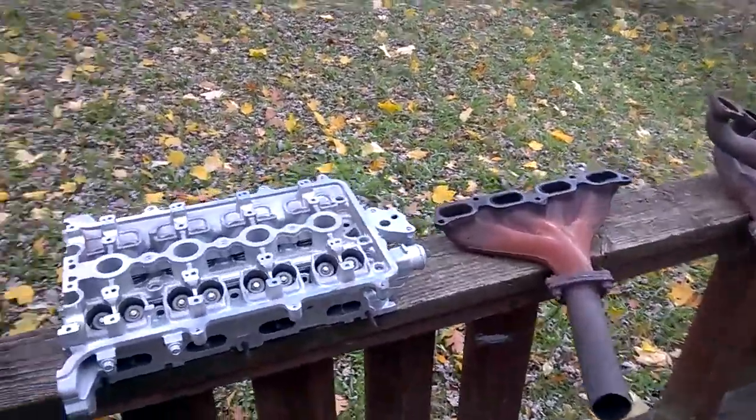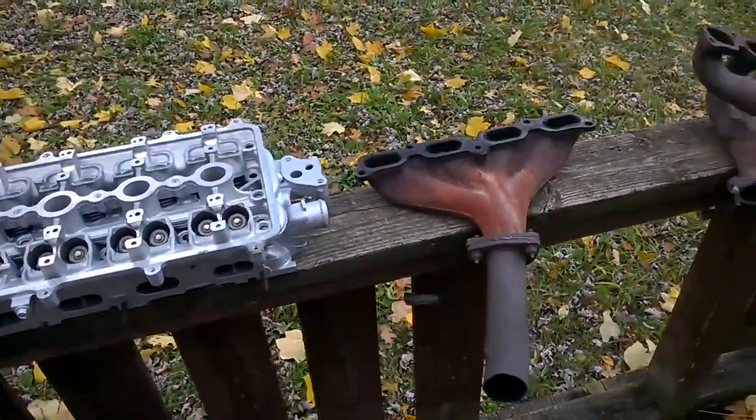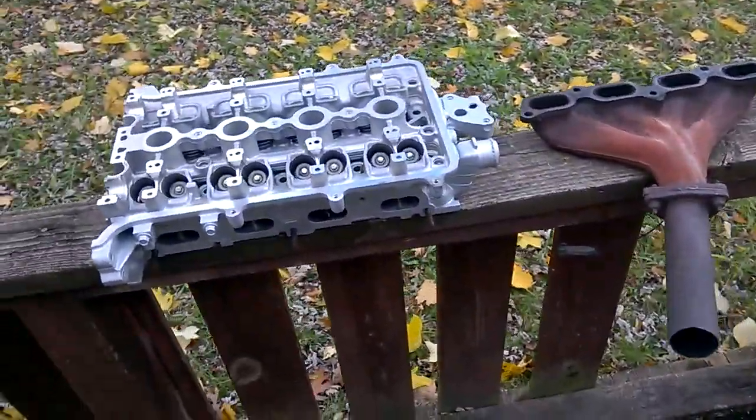Today I'm going to cover a short video on street porting for the Saturn 1.9 liter dual overhead cam cylinder head, 1991 to 98 model years.